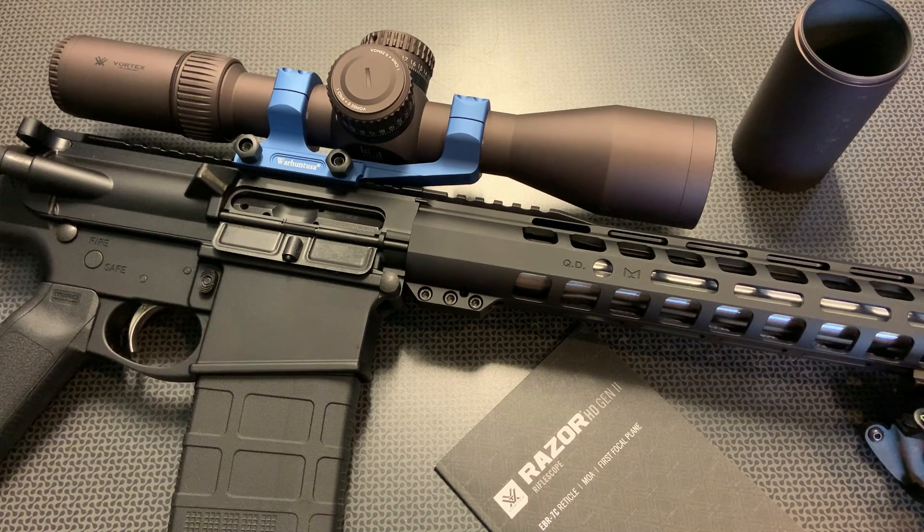We're back today with one of the nicest 3-18 scopes I've ever used, hands down, period, end of discussion — the Vortex Razor HD Gen 2. Before we get too far into it, I want to give a huge shout out to OpticsPlanet for supporting the channel and sending this scope over for long-term testing and evaluation. We've really put a lot of rounds through it, and I feel comfortable doing this review.